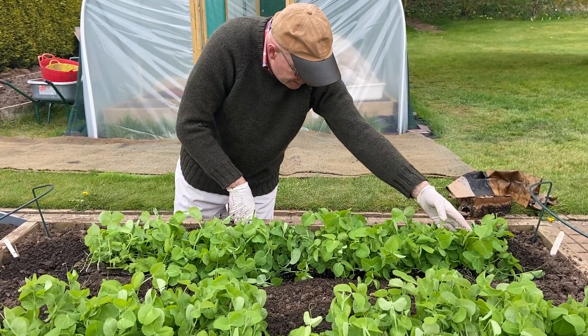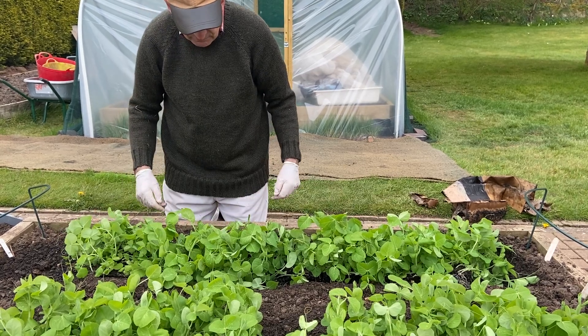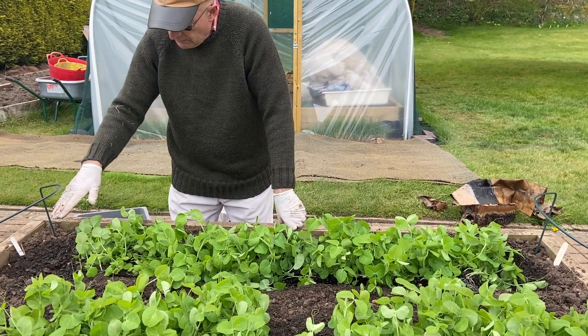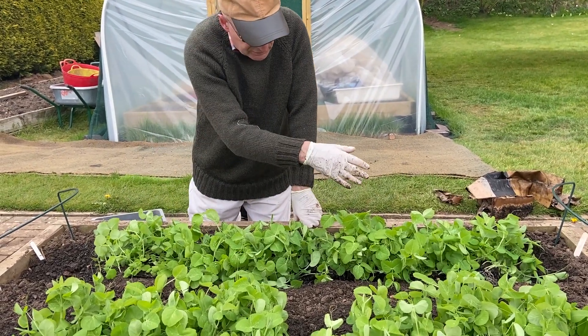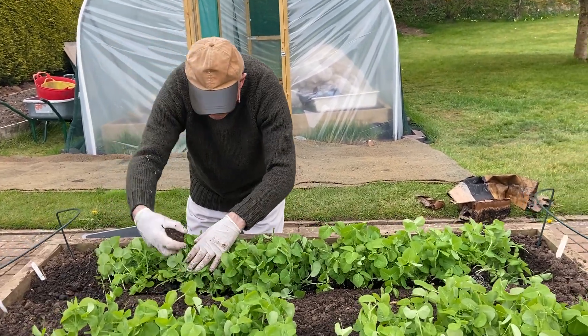I'm really pleased with that. They've come out very well. We've got some lovely healthy peas. The trench was watered first and the peas have also been watered. I'm now going to fill in around them.